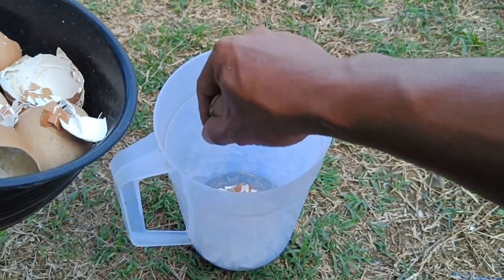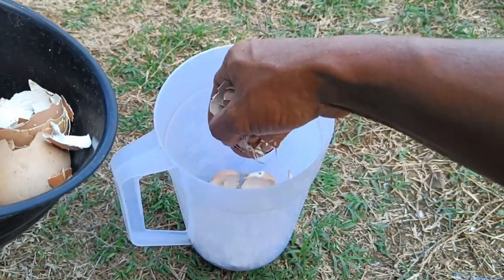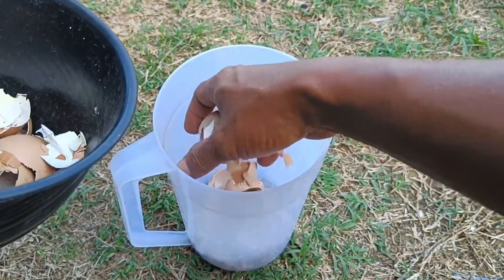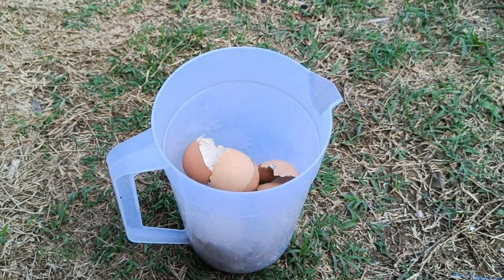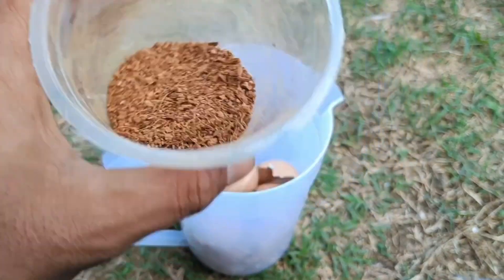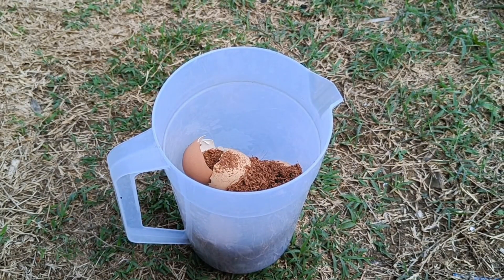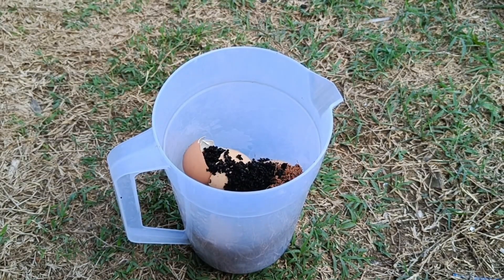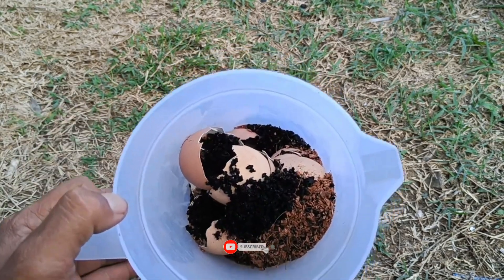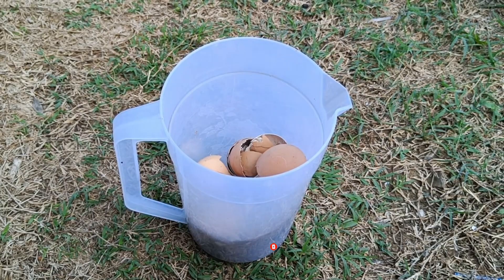Eggshells are beneficial for plants as a calcium-rich fertilizer that strengthens cell walls, prevents fruit rot as in tomatoes and chilies, and acts as a natural pest repellent for slugs when scattered around plants. Other benefits include soil enrichment especially in acidic soils, and use as a supplementary growing medium or seedling container. Their calcium content also promotes root growth and helps plants absorb nutrients better.